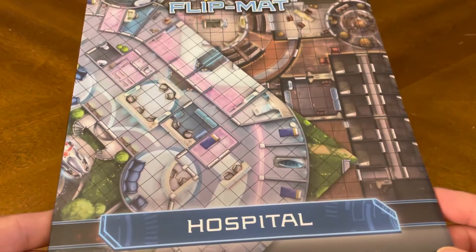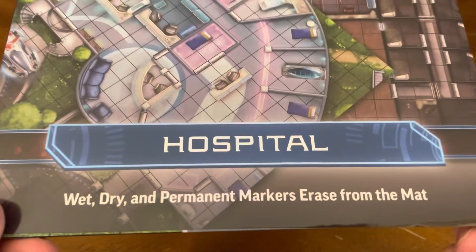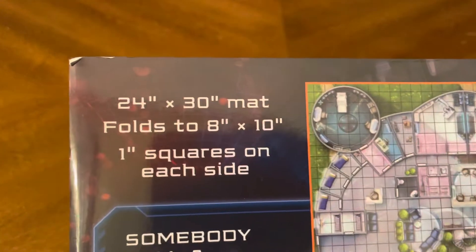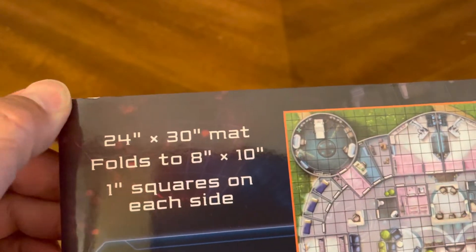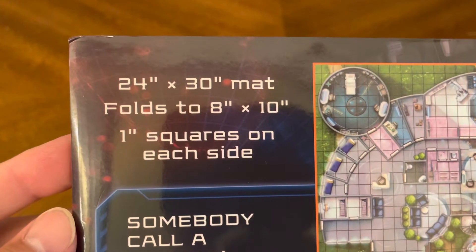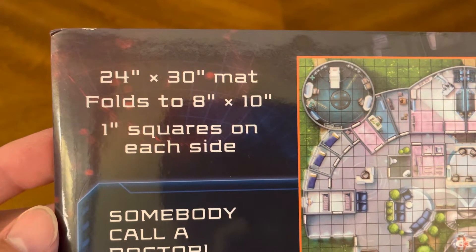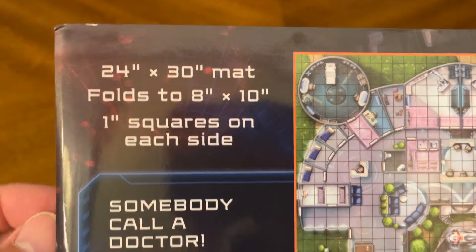Of course, with all Starfinder flip mats, wet, dry, and permanent markers erase from the mat. It's a 24 by 30 inch mat, folds to an 8 by 10, with one-inch squares on each side.